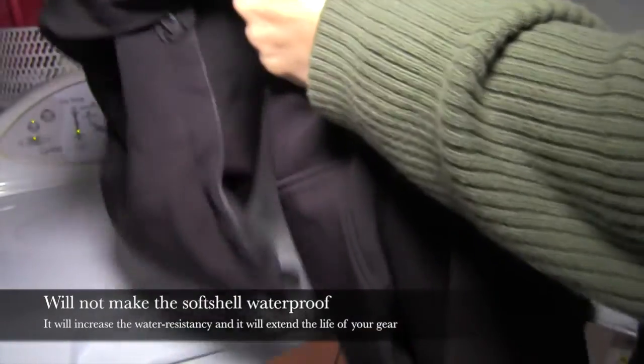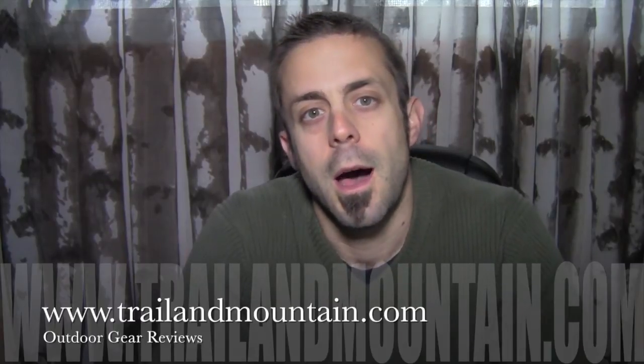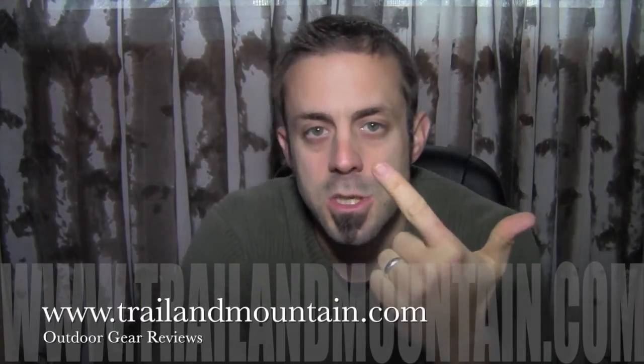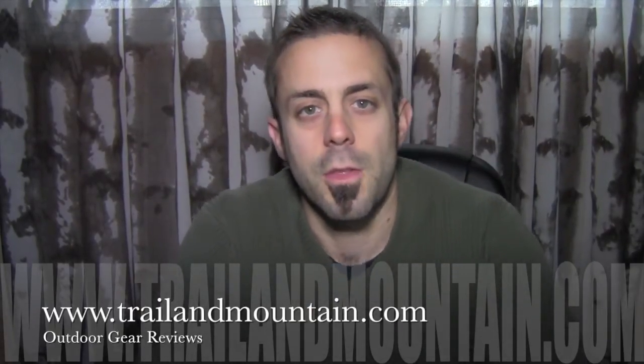I've just increased the waterproofness of my softshell as well as increased the wear. That's my review of the Nikwax softshell treatment and the downwash and downproof treatment for two different types of garments. Nikwax makes excellent products — they've been around for a long time. If you like my review and found it informative and you have any questions or comments, please leave them down below in the comment section and I'll get back to you as quickly as I can. Also in the description box below there's a link to purchase some Nikwax for yourself — when you click that link it really helps support my website. Please like, share, and subscribe; it really means a lot when people subscribe to my channel. Click the little subscribe button right here and you're good to go — this way you stay up to date on all the gear reviews that I'm working on.